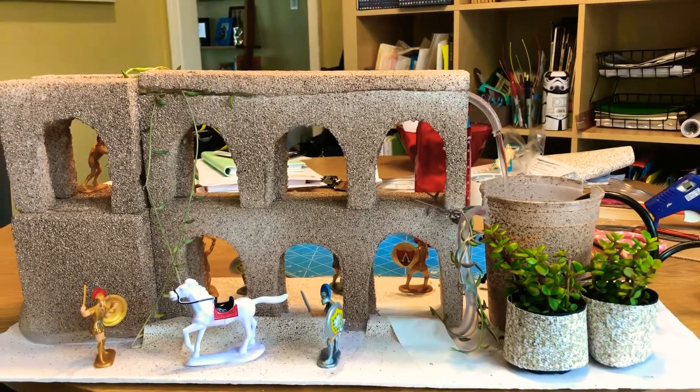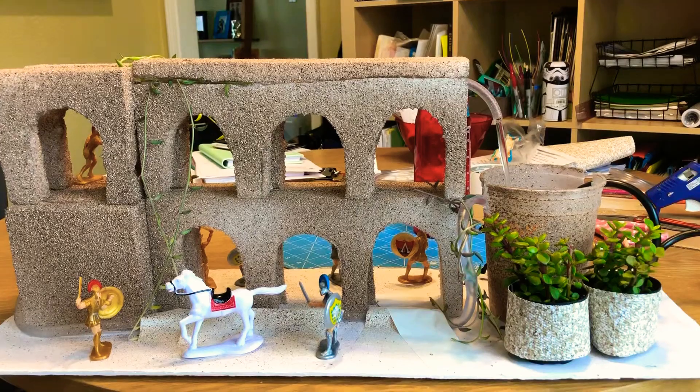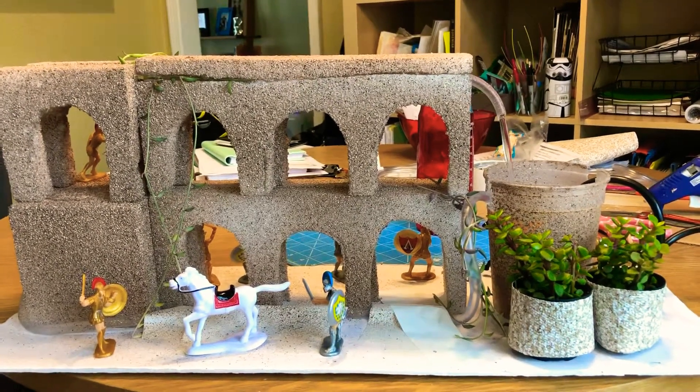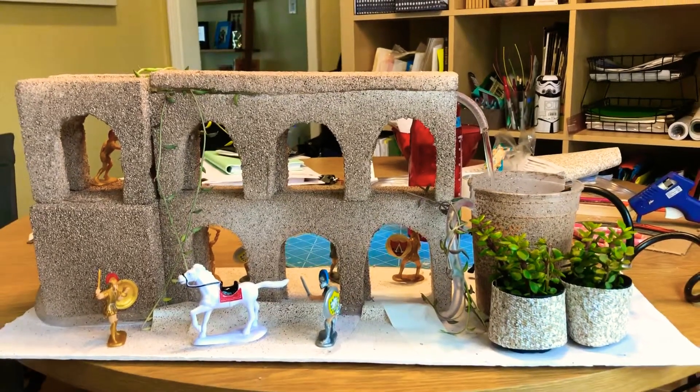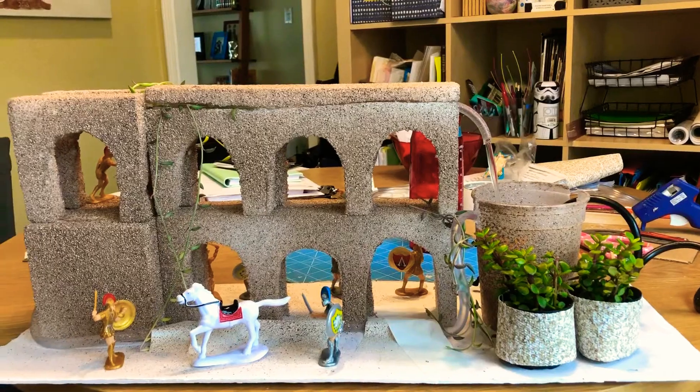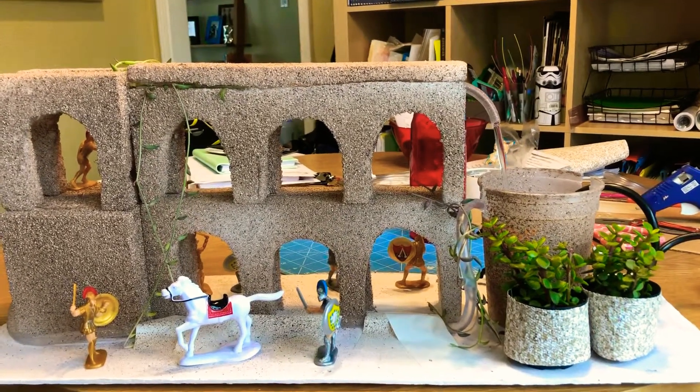All these things, with the exception of the figurines, were bought at Home Depot — except for the foam blocks and figurines, which were at a hobby or craft store. The mini water pump you can find in the garden section, along with the hoses in the plumbing section.